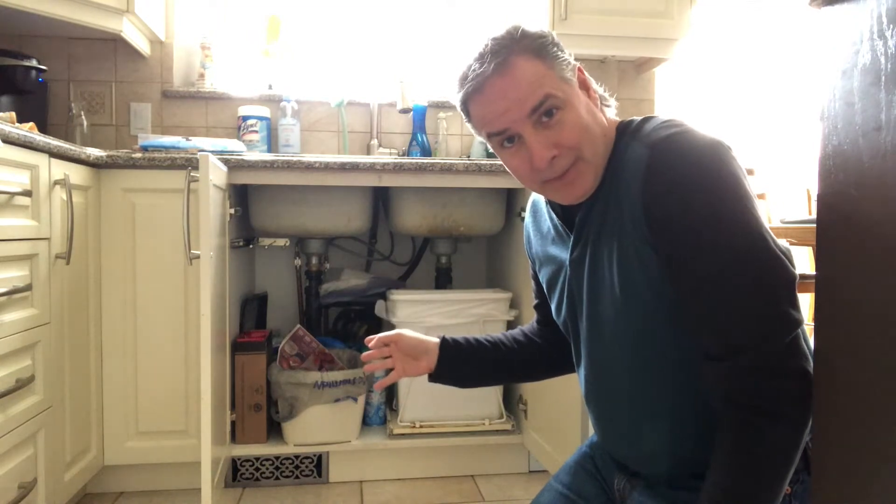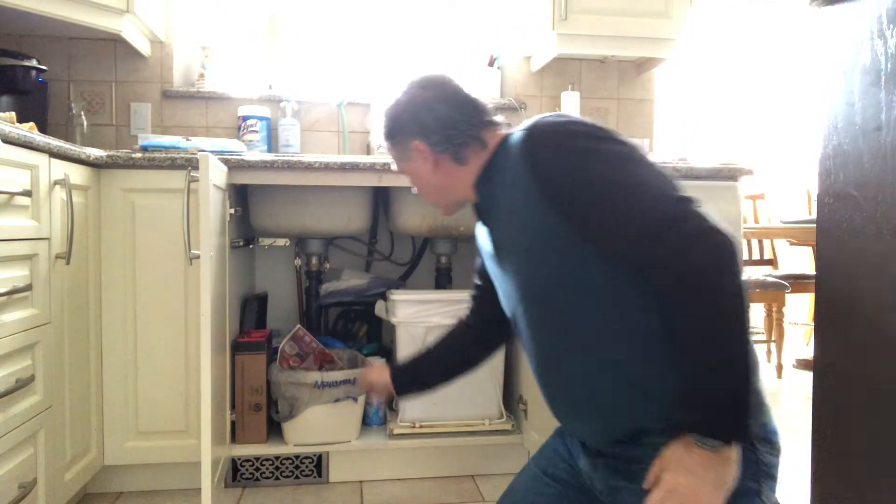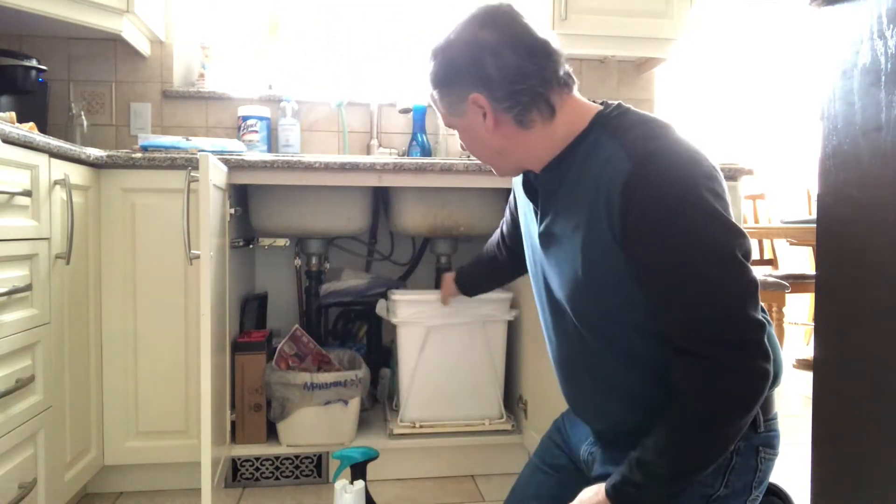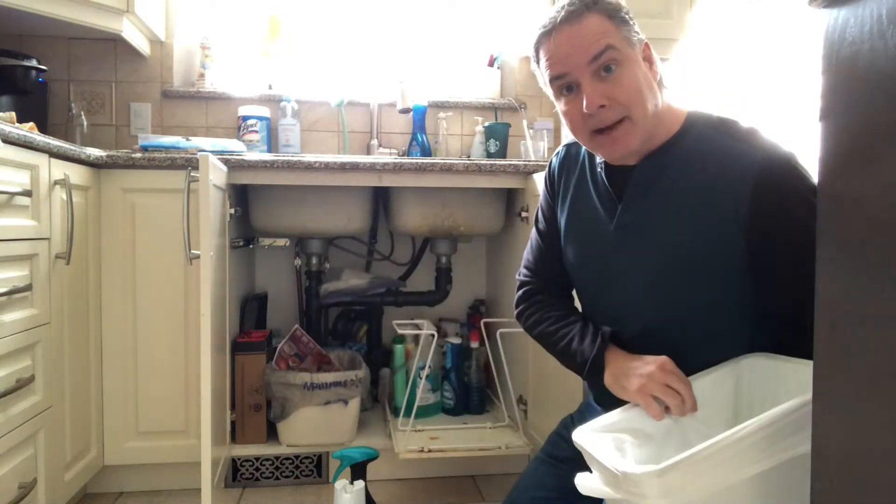Hey everybody, on this episode of Mr. Fix, I'm going to look at how to organize underneath the sink with all these extra spray cans, cleaners, and even some stuff that you can't even see because they're tucked way behind in there.